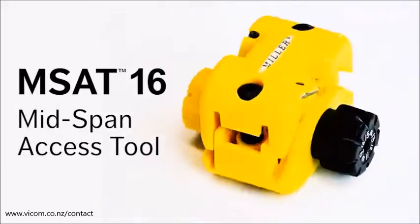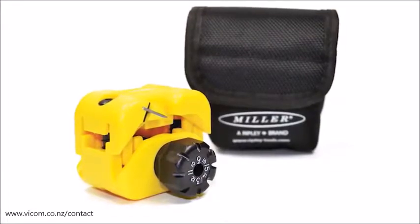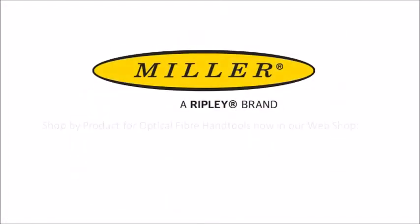The Miller MSAT 16 mid-span access tool, the most versatile tool you didn't know you needed. Find out more at Viacom's website.